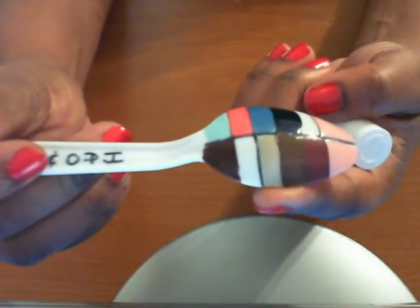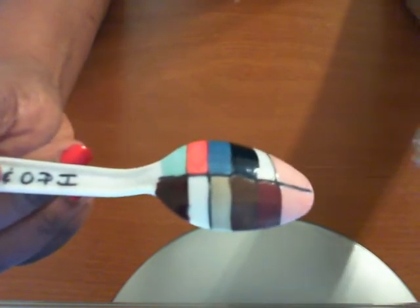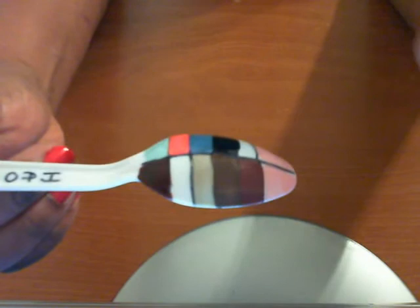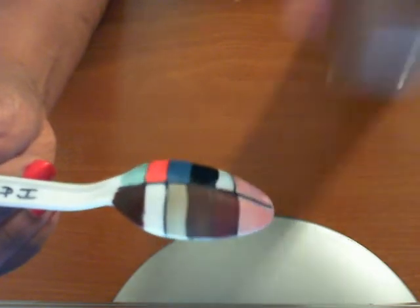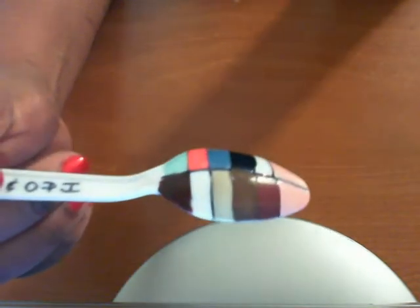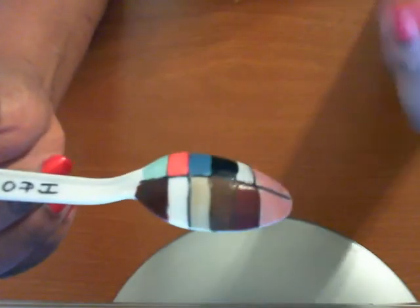This next one right here is called Playa del Platinum, and it's this one right here. This next one, the darker brown looking one, is called Hot Cocoa. This next one right here is called Angora Carty.